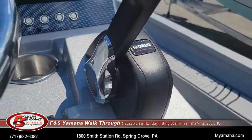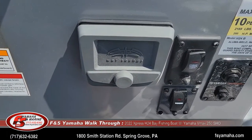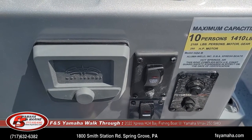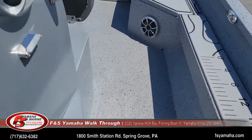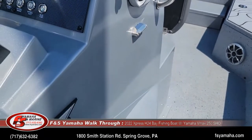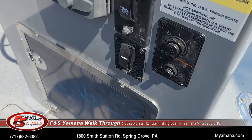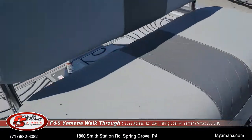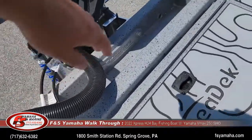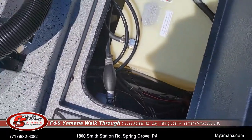Other upgrades include a Wet Sounds stereo system with four speakers, an interior light kit with lights throughout all interior compartments — one on either side of the console — and the live wells are lit. Another upgrade is a high-pressure wash-down pump with switches here; the pump is at the back of the boat and draws in water from the lake or river. All of that is back here along with the 40-gallon fuel tank.